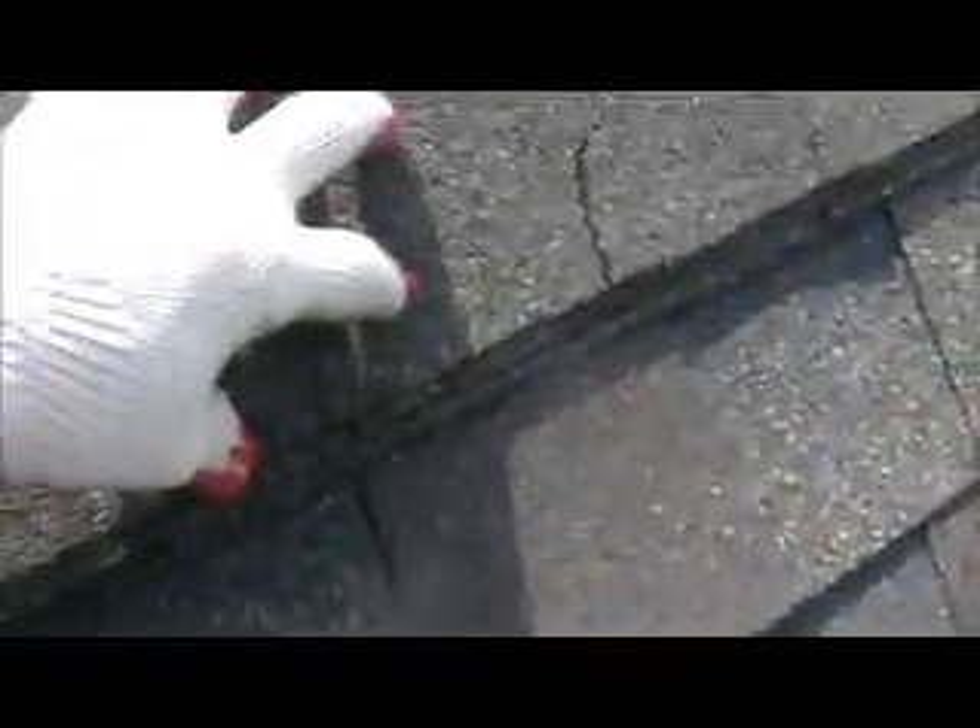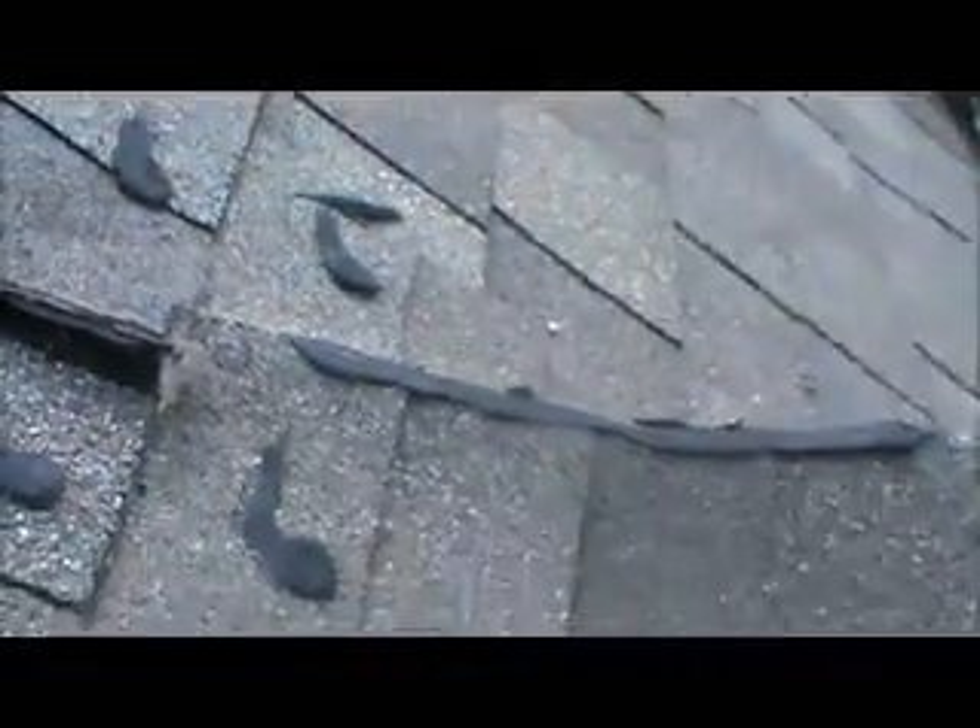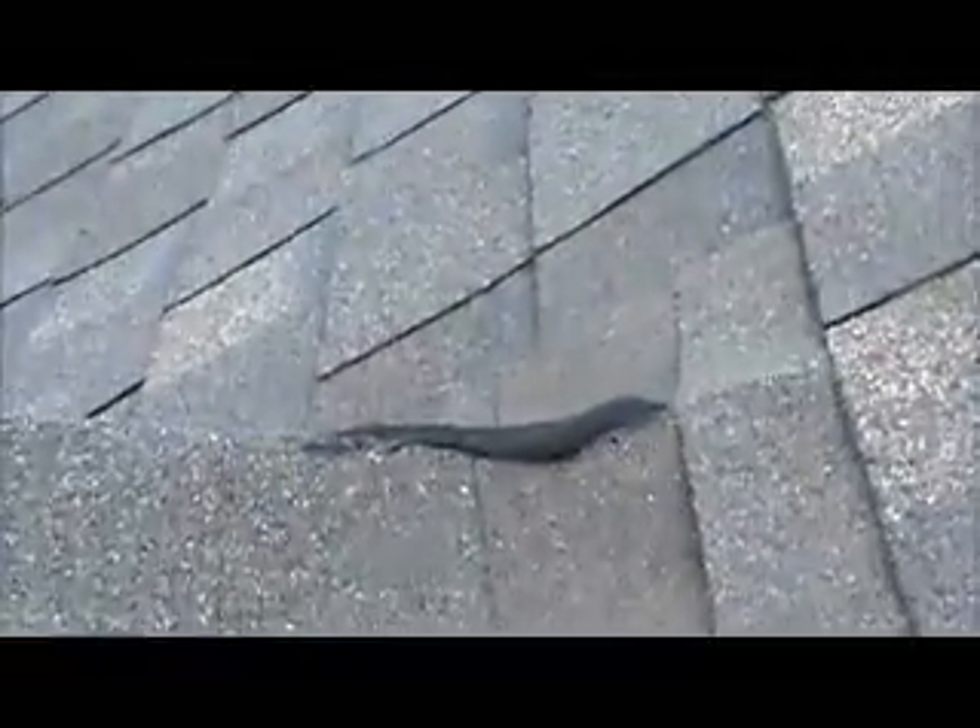The shingle caps are cracking — you can see this here, it's not good. They caulked all along here where it was, and all three of these dormers are like that. The caulking isn't working.